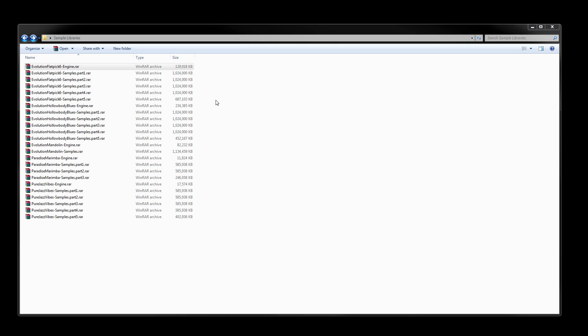After downloading all of the RAR files for the sample library, you should definitely go and double check that the file sizes match what's listed on the download page. Once that's done, you can extract the RAR files. Another important thing to notice is that multi-part RAR files are all part of the same RAR archive, so you only have to extract the first part.